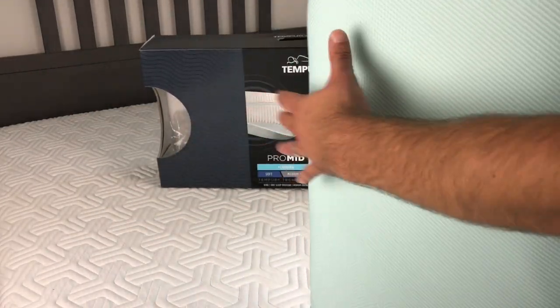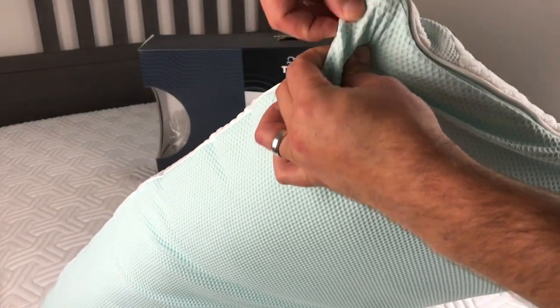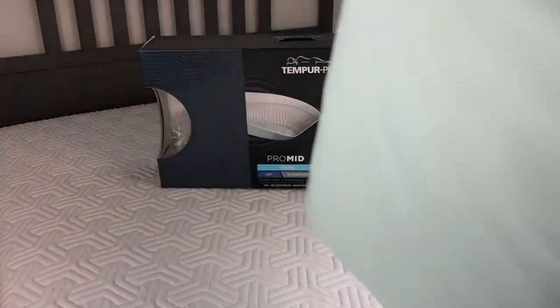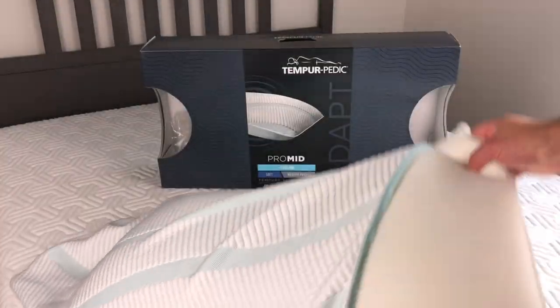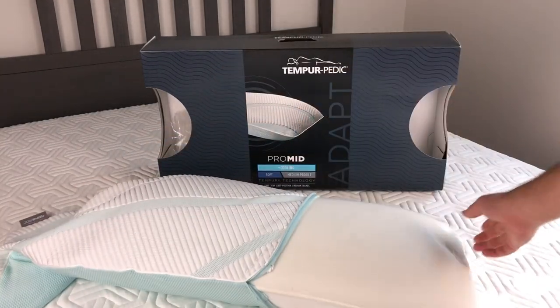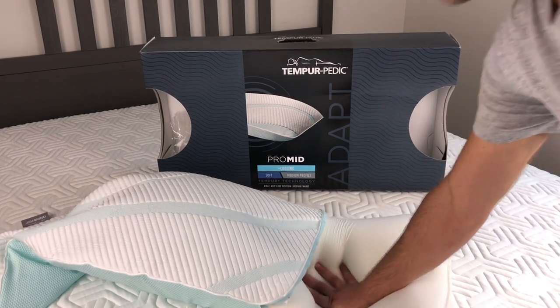Another great thing is that you can wash the cover — there's a zipper right here. If you get the cover dirty, you can throw it in the wash and it's not going to affect any of the cooling properties, because the properties are woven into the cover rather than being chemical.